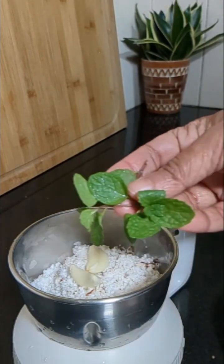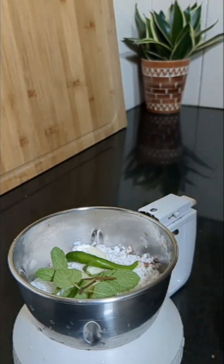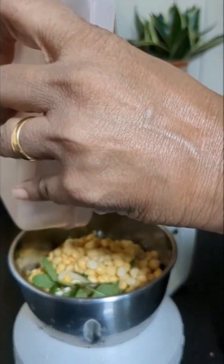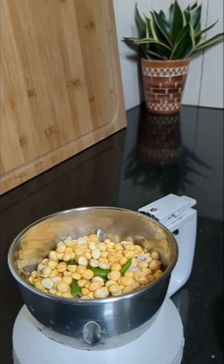For the chutney, I have taken grated coconut and into that 2 cloves of garlic, some pudina leaves, 1 green chilli, some fried gram, and salt. Add some water and grind this into a paste.